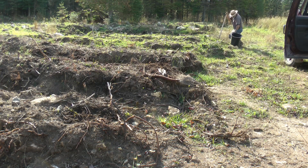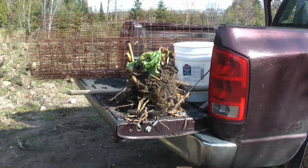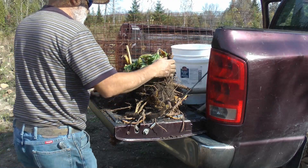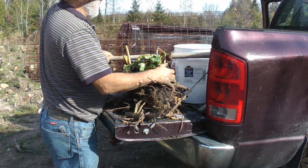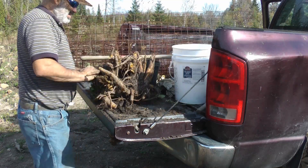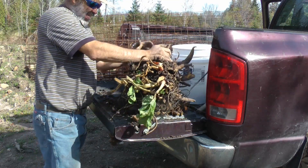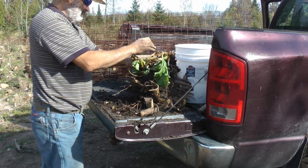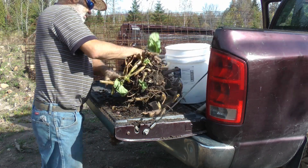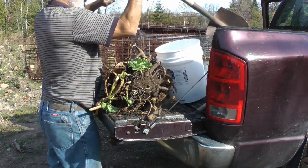We've got lots more roots to plant yet, so let's keep going. Need to hack some more off here. Five of them I want to do — this is a lot of root. I'm just going to have to shovel them and break it apart that way.